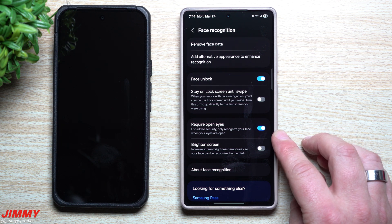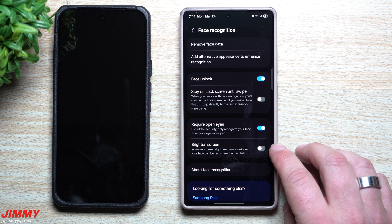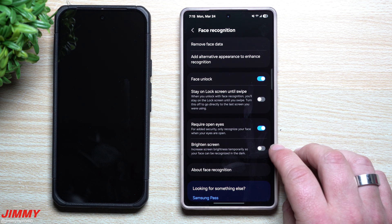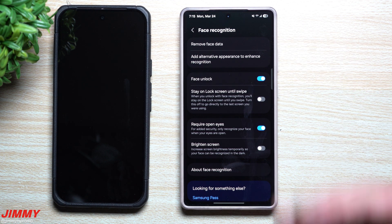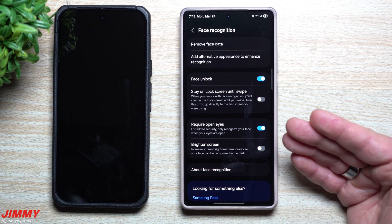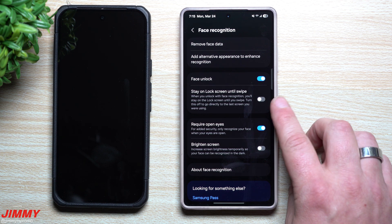You can also require eyes to be open — so if you're sleeping and someone tries to unlock your phone with your face while your eyes are shut, it won't unlock. I definitely turn off the screen brightening option, because if it's midnight and I'm about to unlock my phone, I don't want to wake up my spouse, or if I'm at a movie theater and just want to quickly check the time, that bright screen from face unlock would be disruptive.